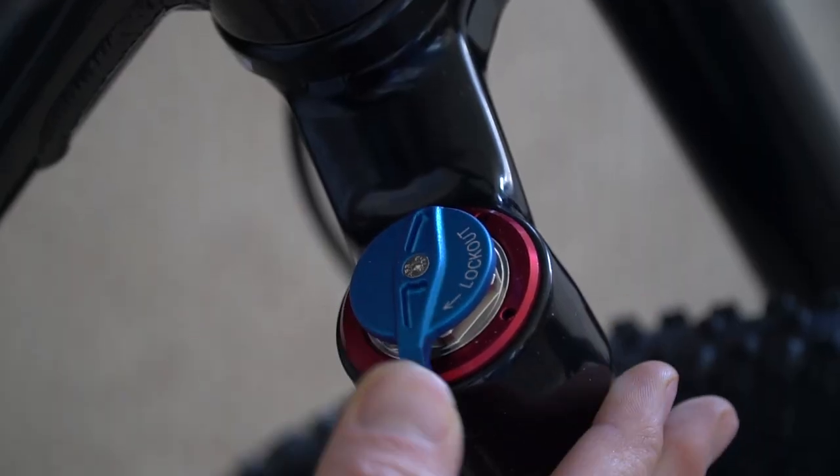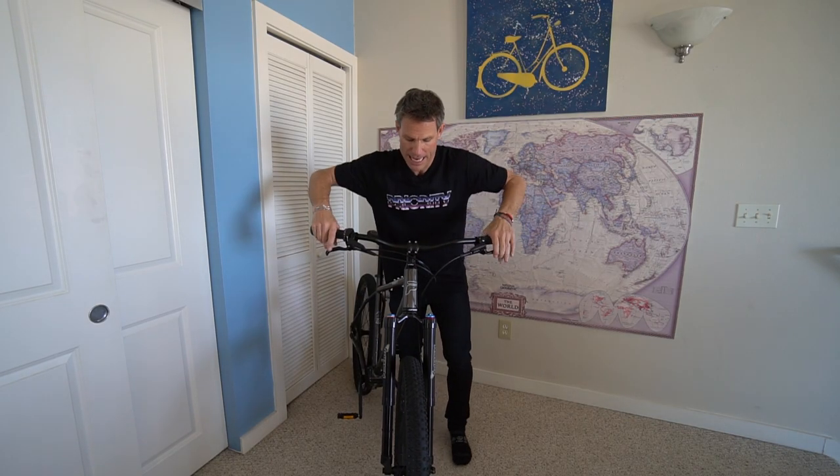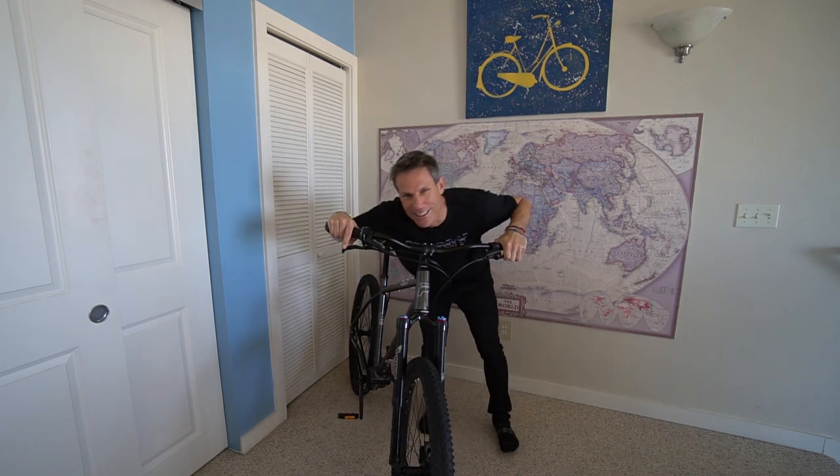Another great feature of the shock is the lockout mechanism. This is a bikepacking bike, and sometimes when you're bikepacking you're not on gnarly terrain — you're on a flat highway for 50 miles. So you don't need your suspension, so you hit that lockout button and then it's hard as a rock. I'm putting all my force on it right now and that shock's not going anywhere.